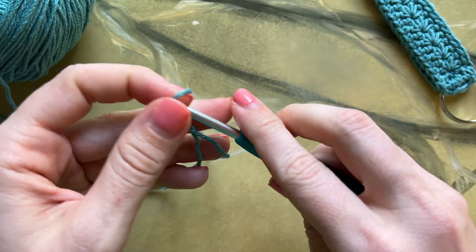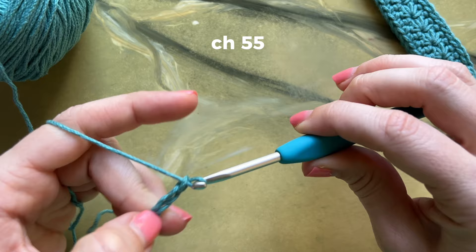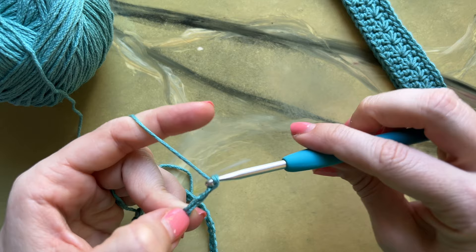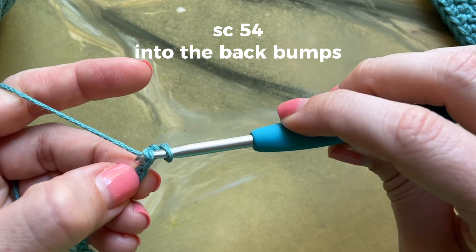To start off, make a slipknot and then chain 55. Turn your chain to the side and begin working a single crochet into the back bump of the second chain from the hook. You'll single crochet a total of 54 stitches into the back bumps.